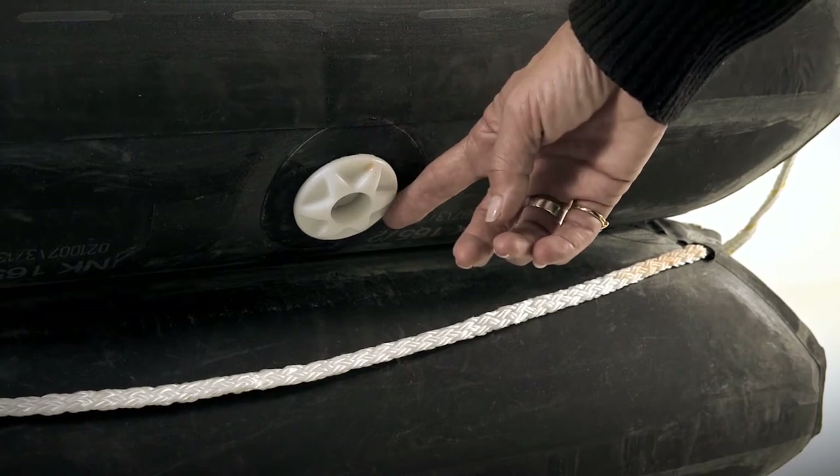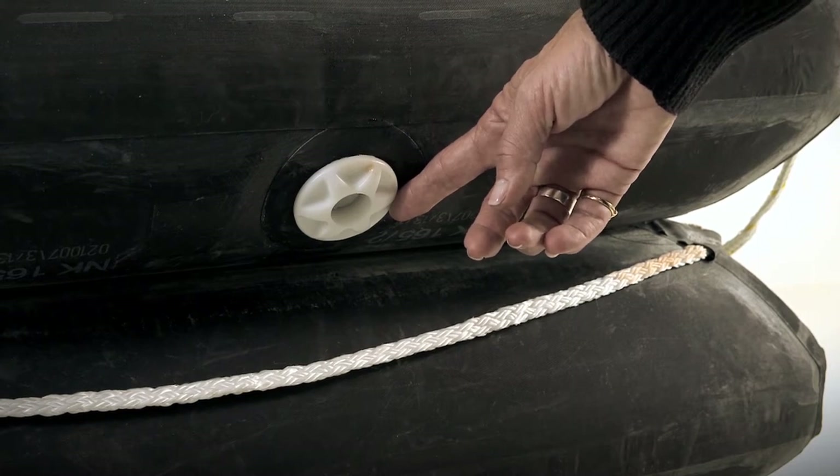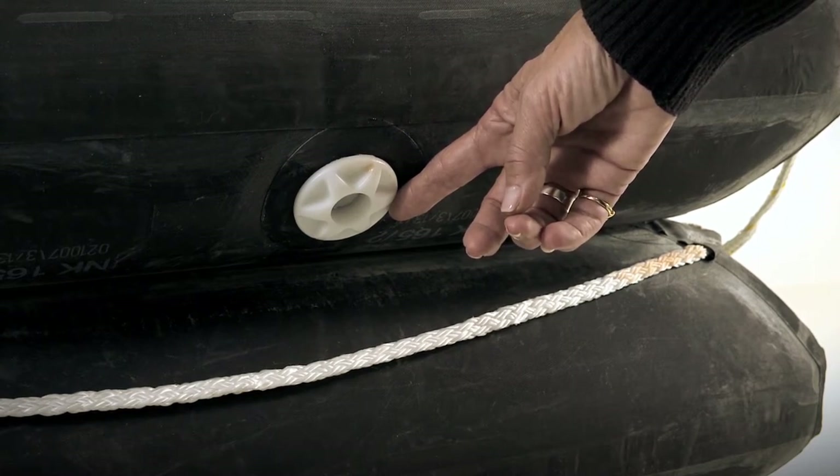The life raft has pressure relief valves in the upper and lower tubes to expel excess air from the CO2 inflation. The pressure relief valves maintain a constant working pressure on both tubes.